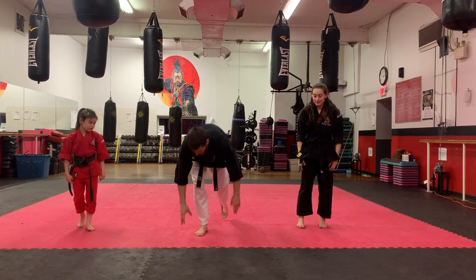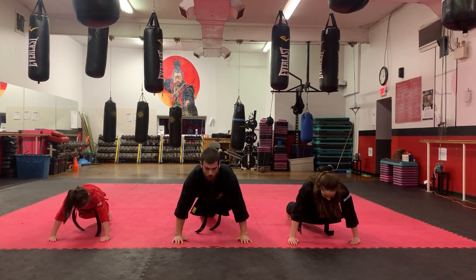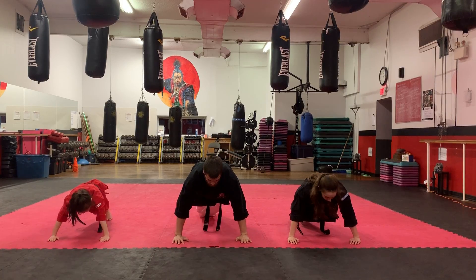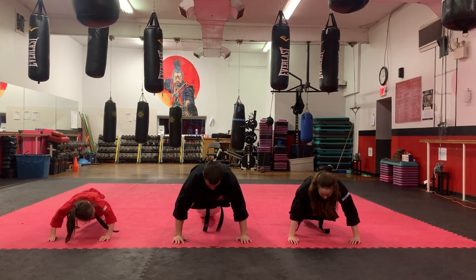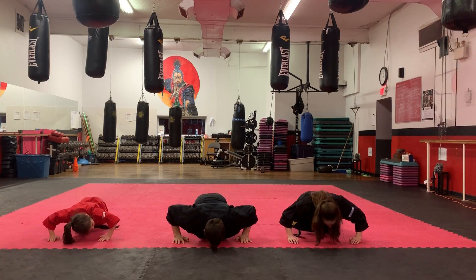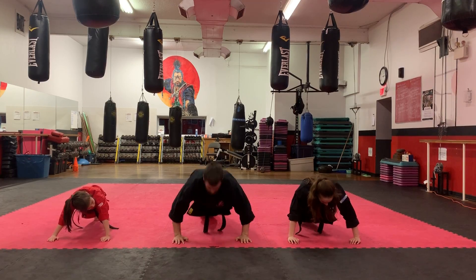Good. Back down for our push-ups — ten more. Play with these numbers if you want: add more, do less, but keep them all strong. Ready? One, two, three, four, five, six, seven, eight, nine, and ten. Good.